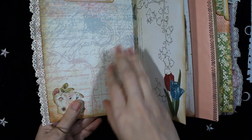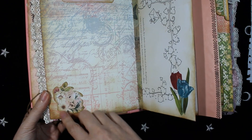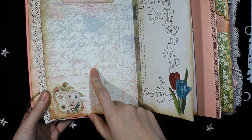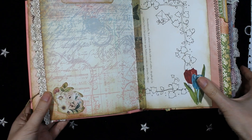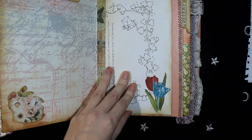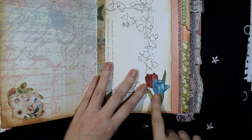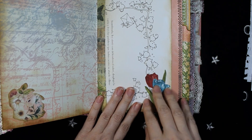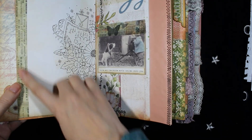On the other side, these are more die cuts from Prima Marketing and some space for a photograph or journaling. This is a page from a coloring book with some washi tape and a die cut at the bottom. This die cut is from Bob Bunny, and on the other side more washi tape.